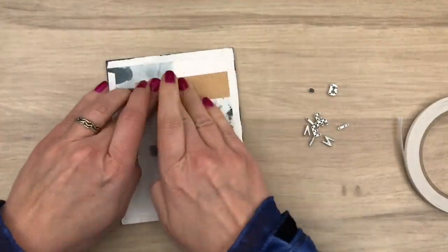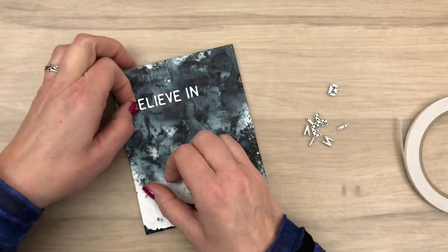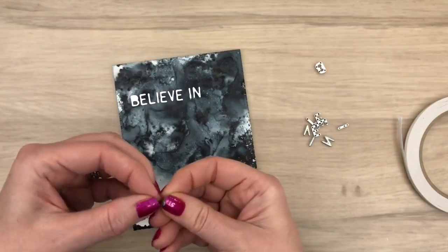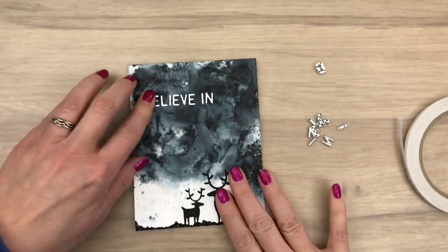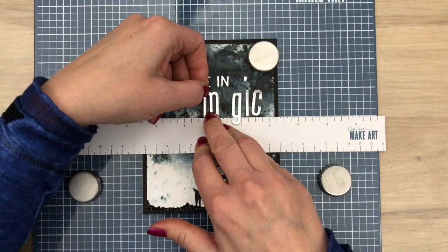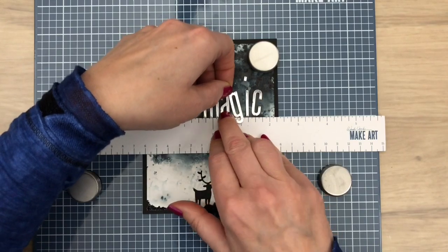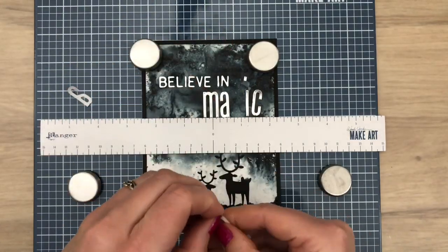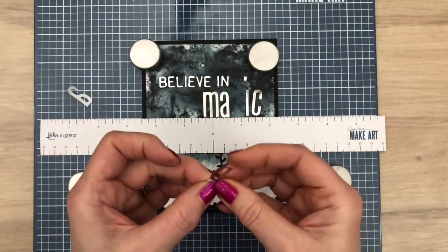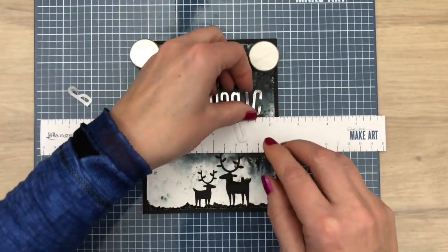I take off the dies and then I add a piece of silver craft stock to the back, and I put the little cutouts back in place. I add a card to the Make Art Station and I add the big letters that I cut out with double-sided adhesive to the back, so they make great stickers. I peel away half of the backing of the G so it doesn't stick to the ruler, but I'm still able to add it to the card.